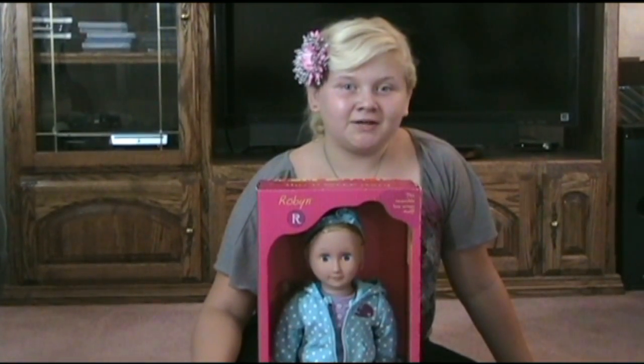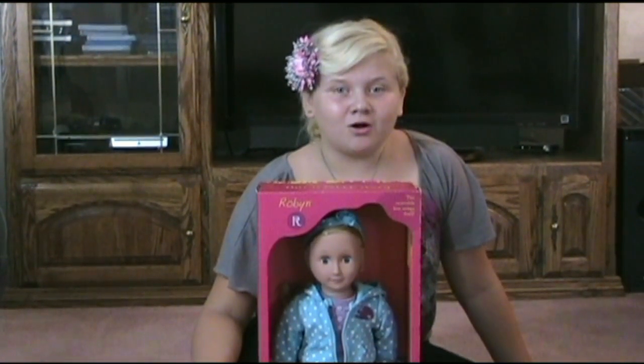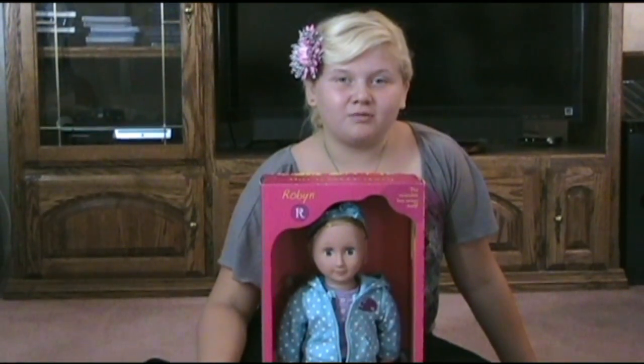Hi there. I'm usually here making cars videos, but today I'm going to make an Our Generation doll video.